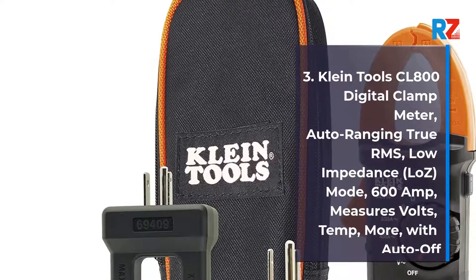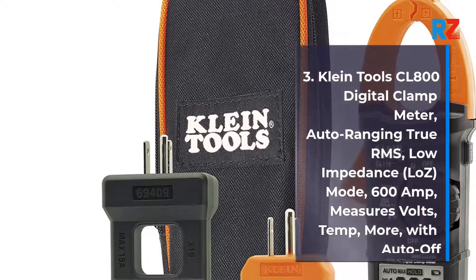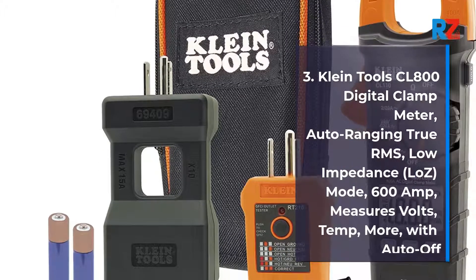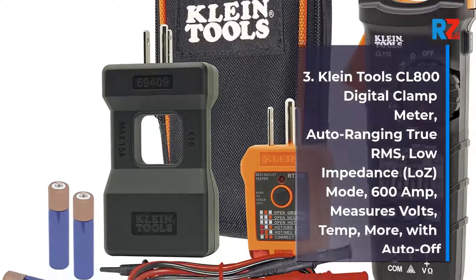3. Klein Tools CL800 Digital Clamp Meter. Auto Ranging True RMS, Low Impedance, LoZ Mode, 600 Amp. Measures Volts, Temp, and More, with Auto Off.